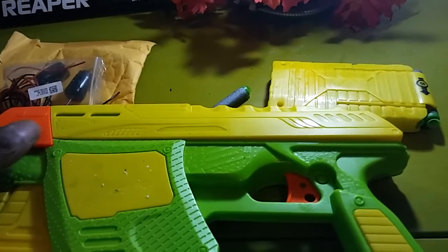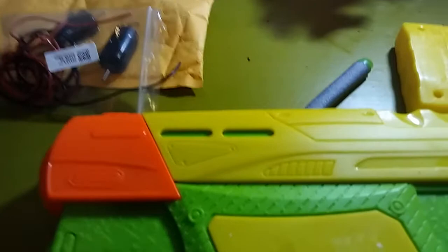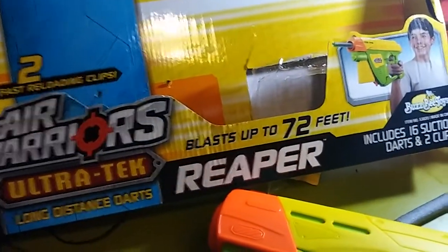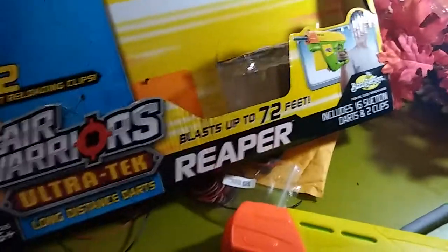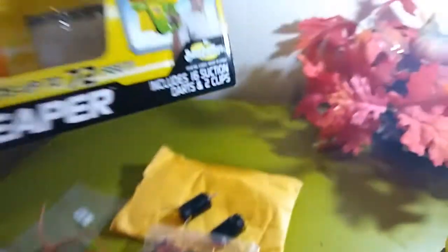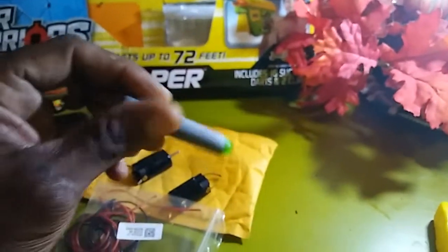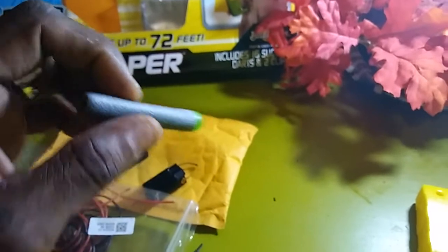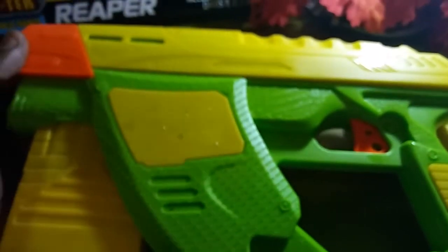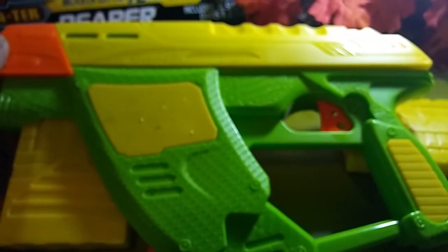Coming to you with the Air Warriors Ultra Tech Reaper. Blast up to 72 feet. Comes with two clips — two fast reloading clips. It's a Kmart exclusive and comes with 16 suction cup darts.